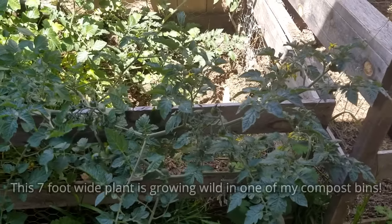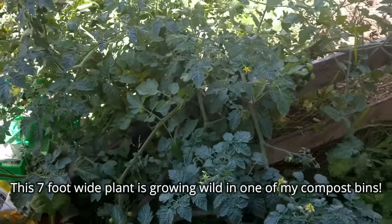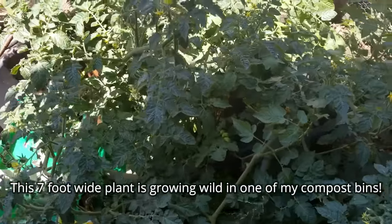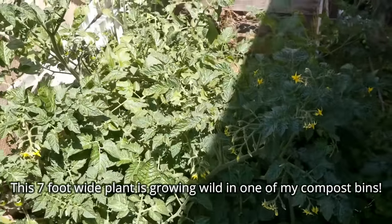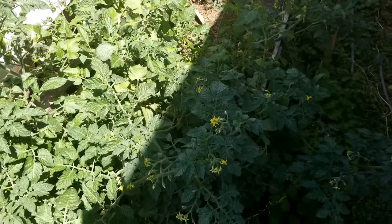That is the exact opposite of a tomato. A tomato's main goal is to spread its seeds as far out as it can. And what it does — which kind of goes back to the rooting along the stem — is it just flops and grows along the ground like a vine. Every time the stem touches the ground, it's going to put down roots so it can grow further. And if it's left to grow naturally and it's maybe an indeterminate type, you could get a 10-foot-wide plant.